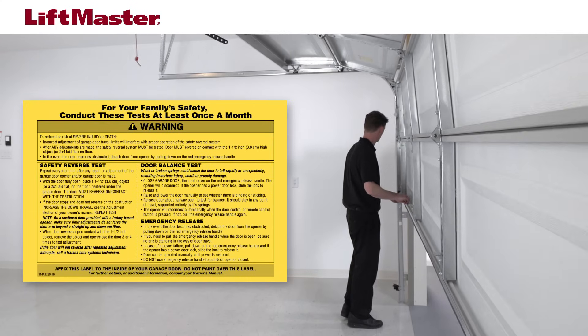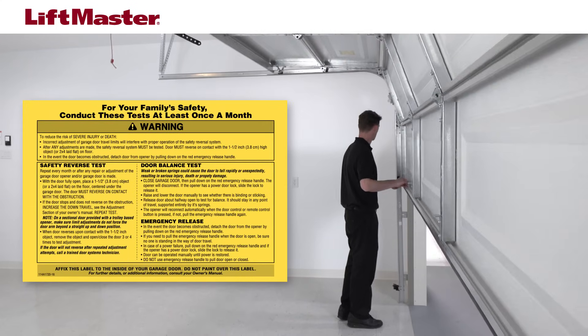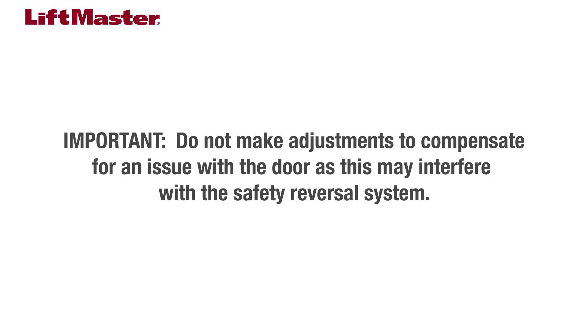Before making any adjustments, check the balance of your garage door. If your door has a problem with binding or sticking while opening or closing, or does not open or close fully, you may need to have your door serviced. Do not compensate by adjusting the force of the opener, as this may interfere with the safety reversal system.